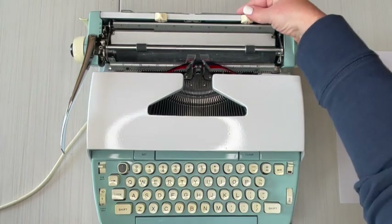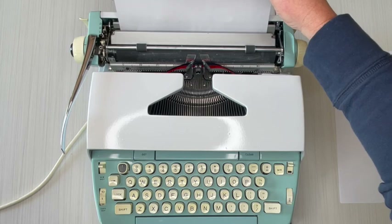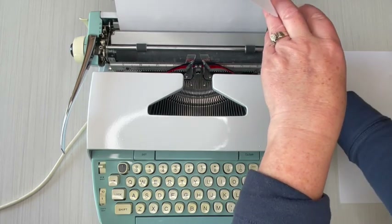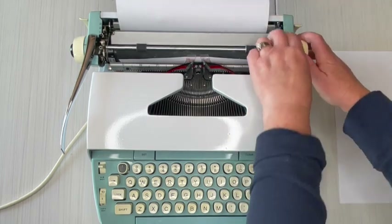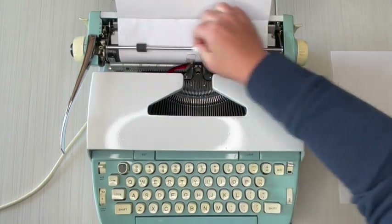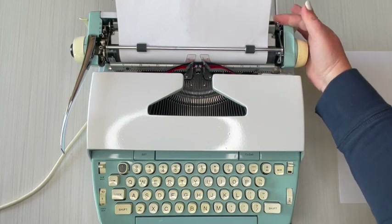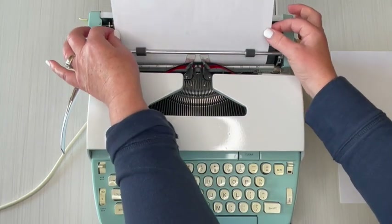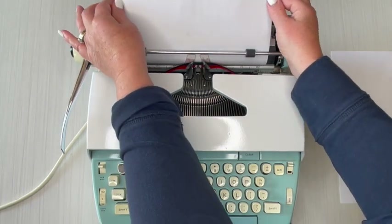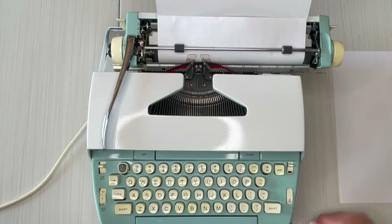You can use regular copy paper that you get at Walmart or wherever — there is specialty typewriter paper out there you can search for, but regular works fine. Set the paper there, turn the handle, make sure your paper goes underneath this metal bar. I like to come all the way around to make sure it's even. On the right side is a paper release lever — pull that forward, adjust your paper so it's nice and even, then re-engage it and go to the beginning.